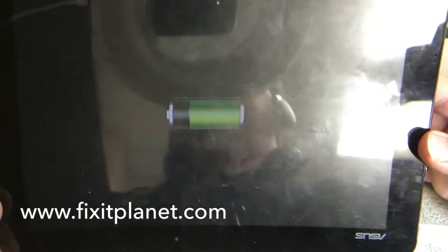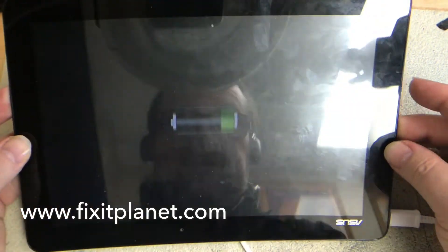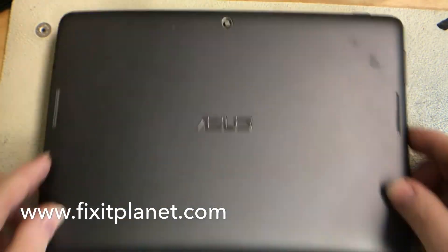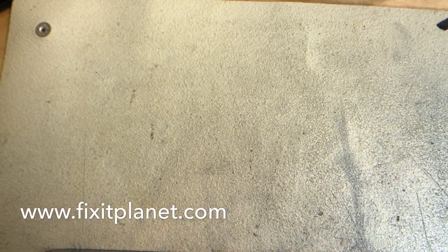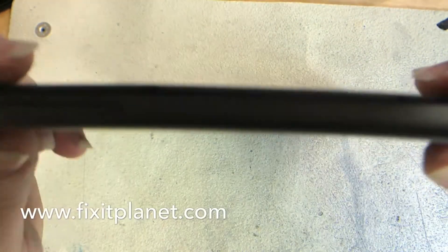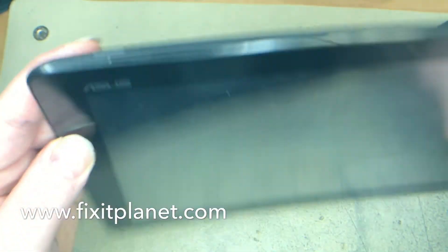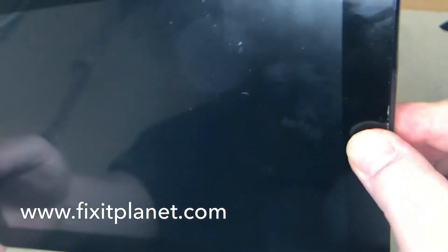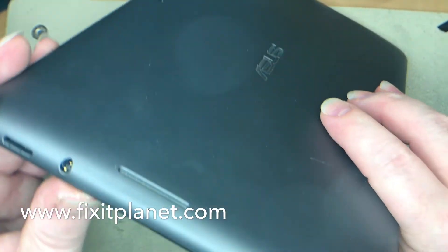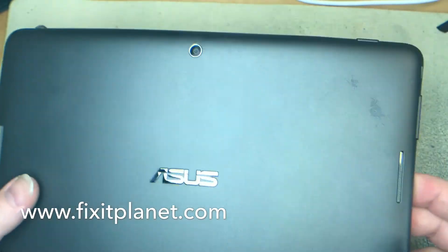That whole repair would probably take maybe 15 or 20 minutes. I would allow 30 minutes so you can test everything and in case something goes wrong. Snap the back back on and check for any gaps. I actually had one little gap in there that I missed but found it later and snapped it in. There's an SD card slot, headphone jack, speaker grills, camera, and a little microphone hole at the top.